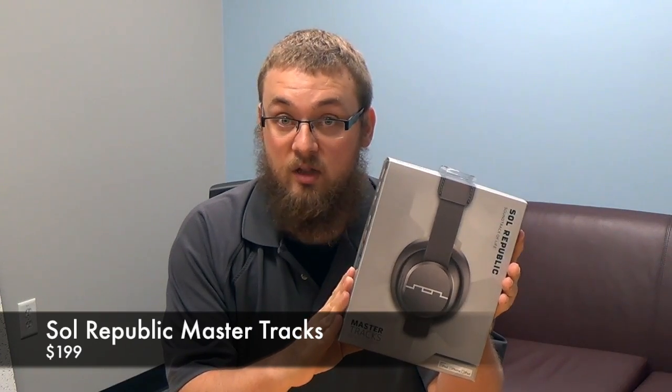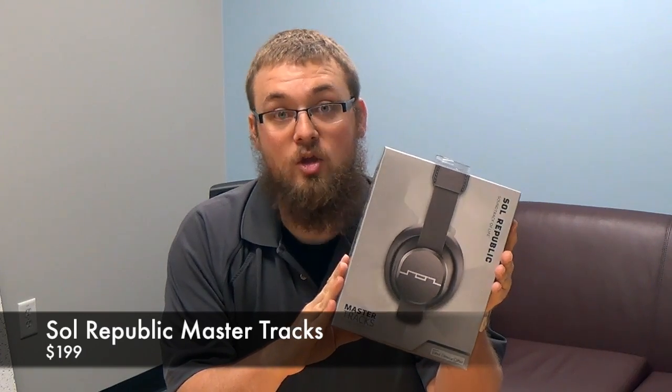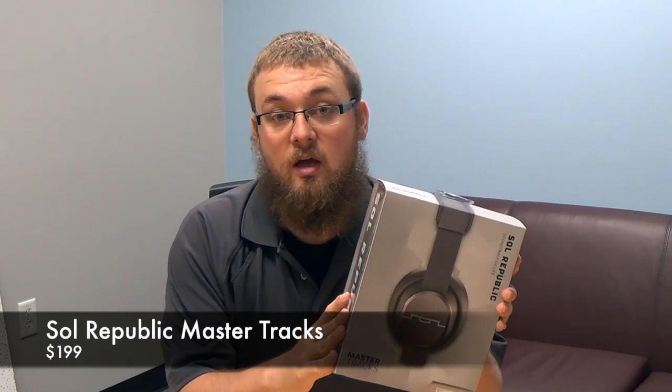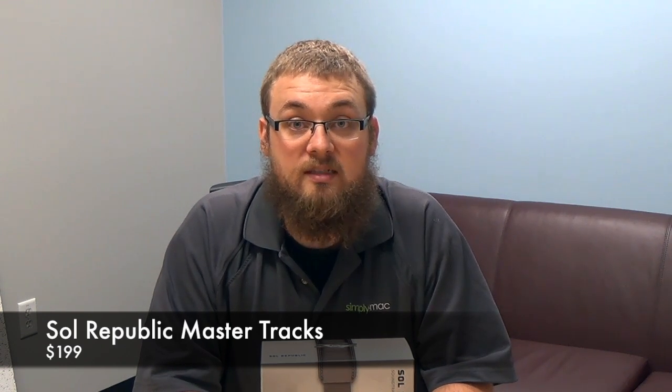We carry these in all Simply Mac locations. Currently there are other models available if you want to go a little bit lower in price. There are the Trax HD, which are currently available in one of our back-to-school bundles running through the 14th of September. Those retail at $129. And there's also the regular Trax, which are about $100, and then they go down from there.